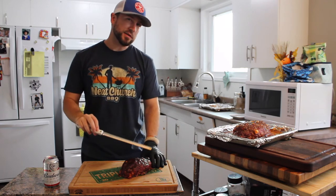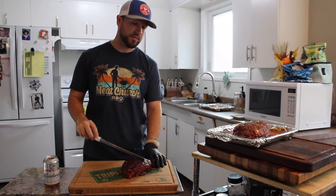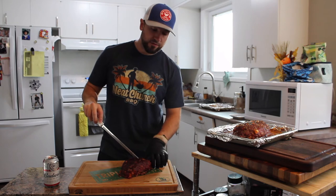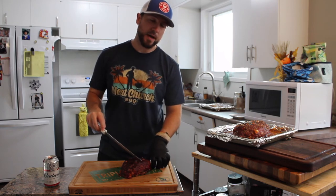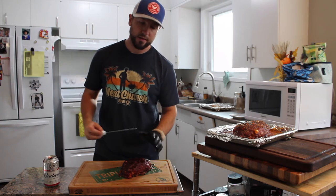We sauced it at about 160, let it go another 5 to 10 minutes, and it came up to about 165 in the center. I pulled it off and it's been resting for about 5, maybe 10 minutes max. Now we're going to slice it, drizzle a little more sauce on it, and then we're going to serve it.